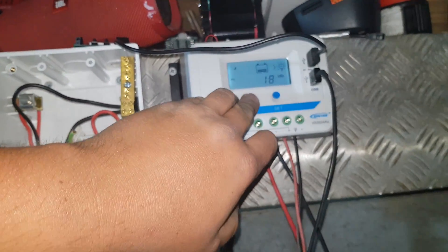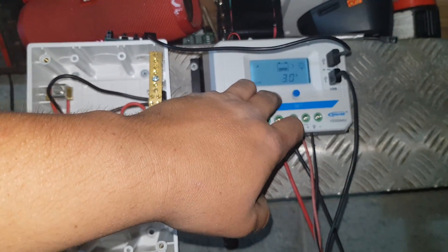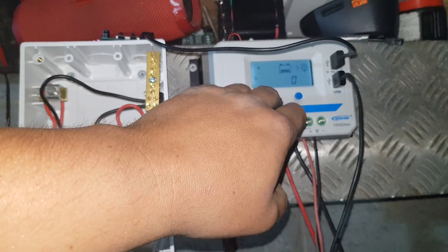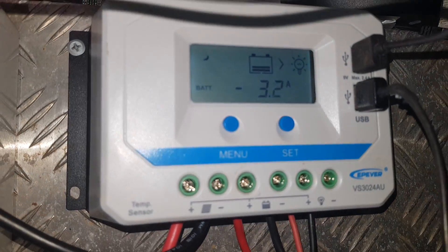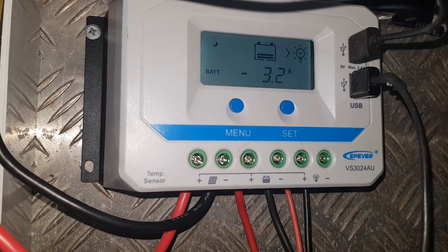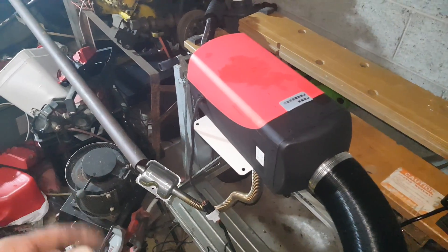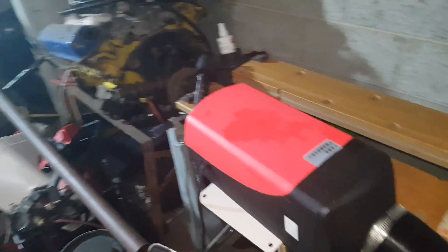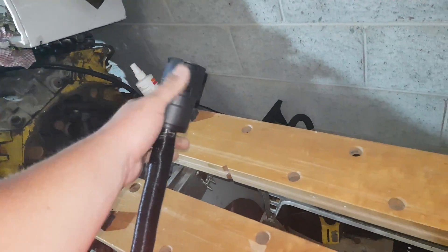I'm actually running this off my EP EVAR. It's pulling three amps at the moment. The glow plug is obviously off — that's all fan. It's trying to light. There's a bit of air and stuff in the fuel lines.